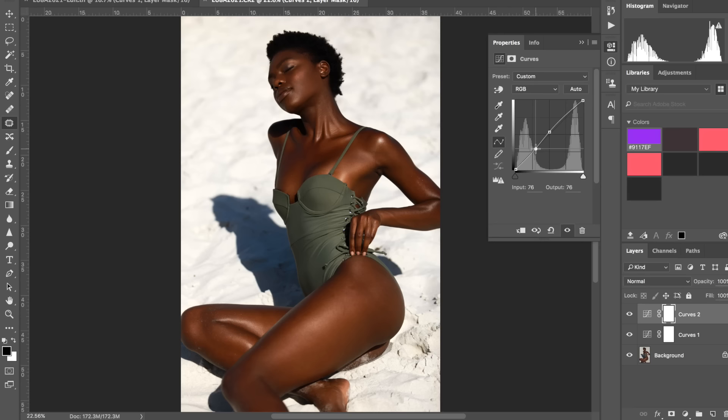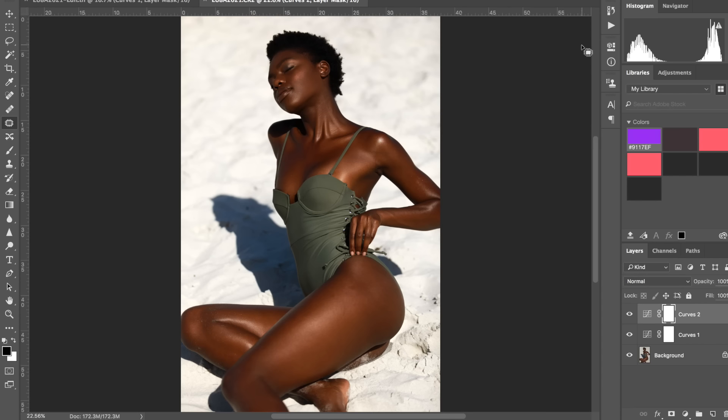As I mentioned in my previous video about black skin, it's important to try and keep the same level of color. You could go much lighter or much darker, but it's important to keep it uniform. So even if you do contrast and brighten the skin, once you apply the actual contrast it's going to go back to the original color, which is good.